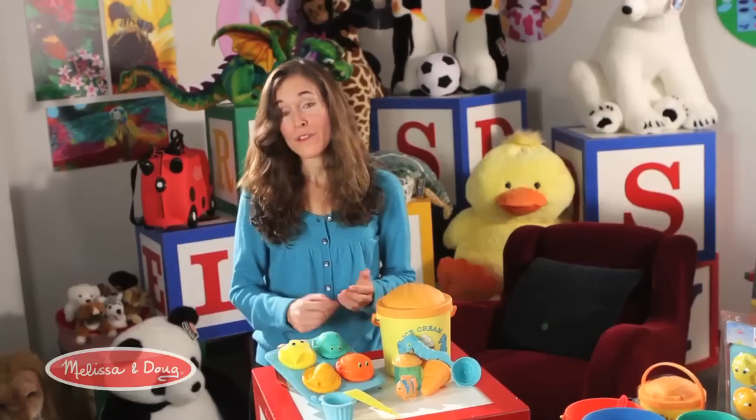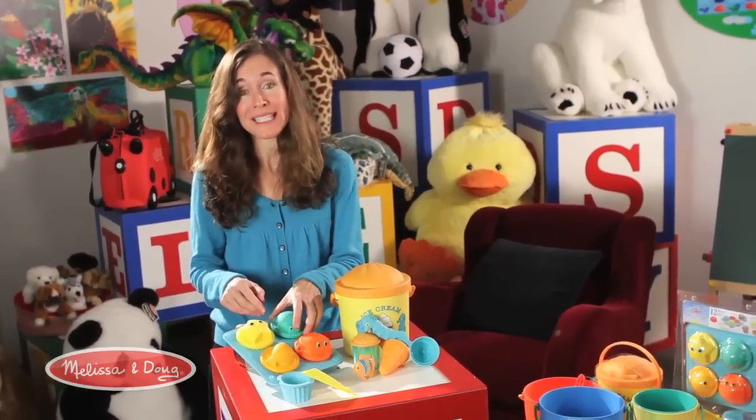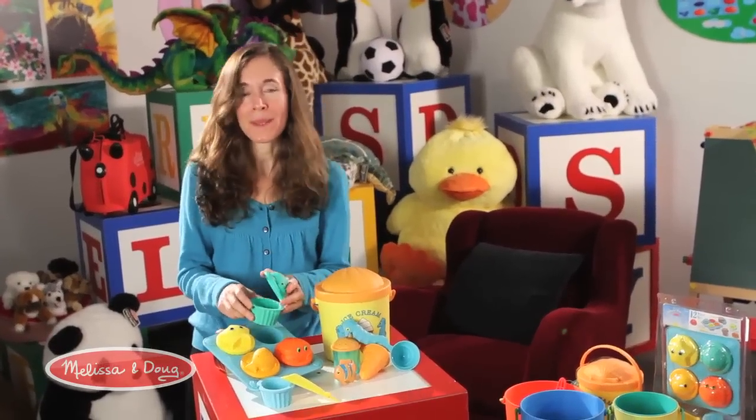When the weather starts to get nice outside, my kids love to play in the sand, both at the beach but even more so in the sandbox at home. One of the favorites in the sand play food category is this cupcake set, and I think one of the reasons is because it's so easy to make that perfect cupcake every time.